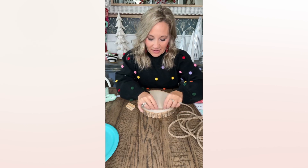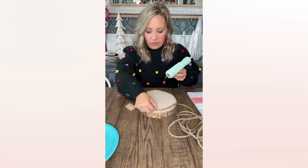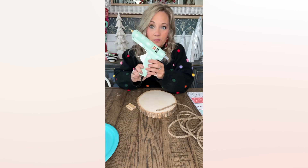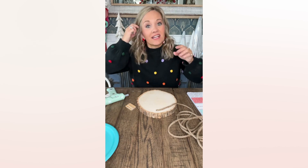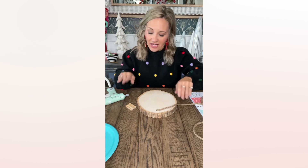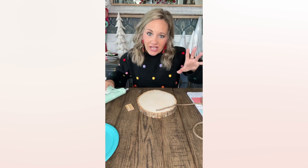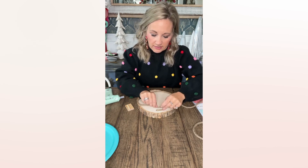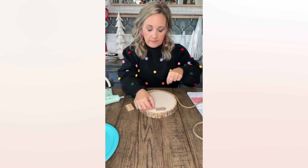I've not ever done this, so I'm just kind of winging it like always. I'm going to start at the top because I think it just makes sense, and I'm just going to start with some hot glue with my trusty glue gun. I did a little dot right here and then I'm just going to come across where it goes just a little bit, just like this, and then I'll glue that down.